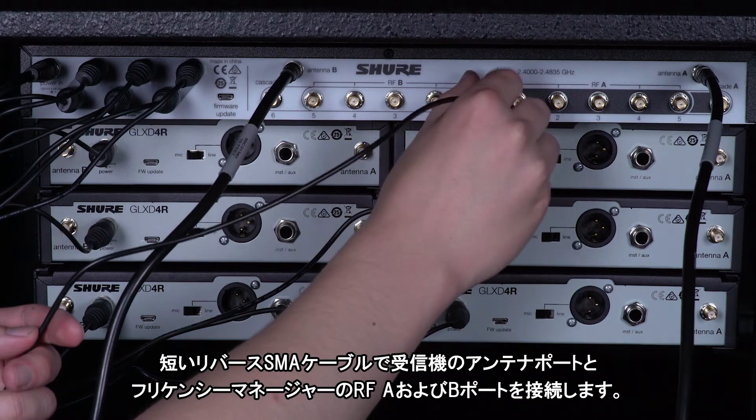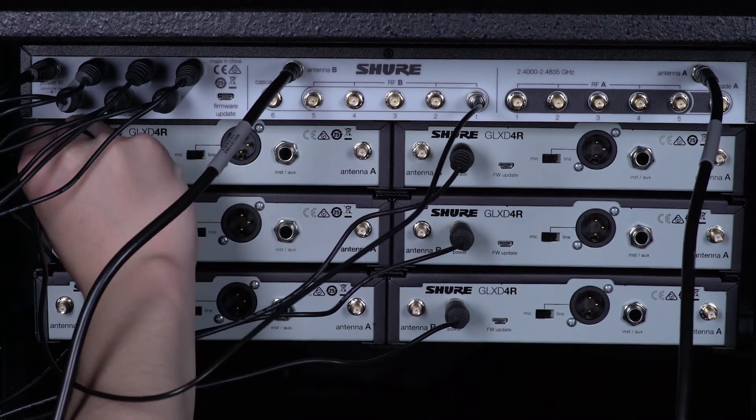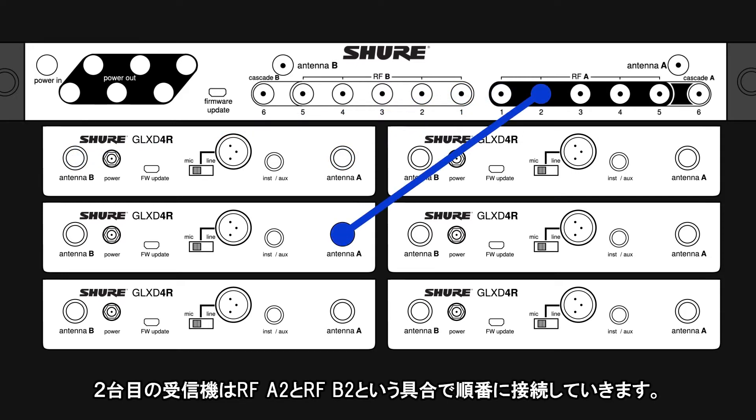Use the short reverse SMA cables to connect the receiver antenna ports to RF A and B on the frequency manager. For the first receiver, connect RF A1 to antenna A and RF B1 to antenna B. Work sequentially so the next receiver will use RF A2 and RF B2.